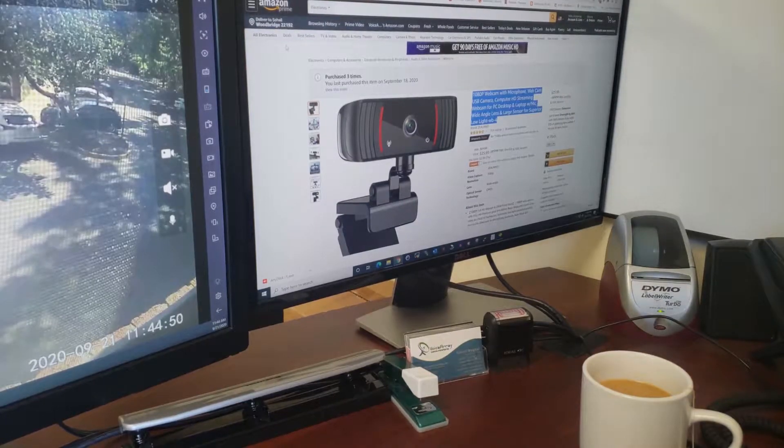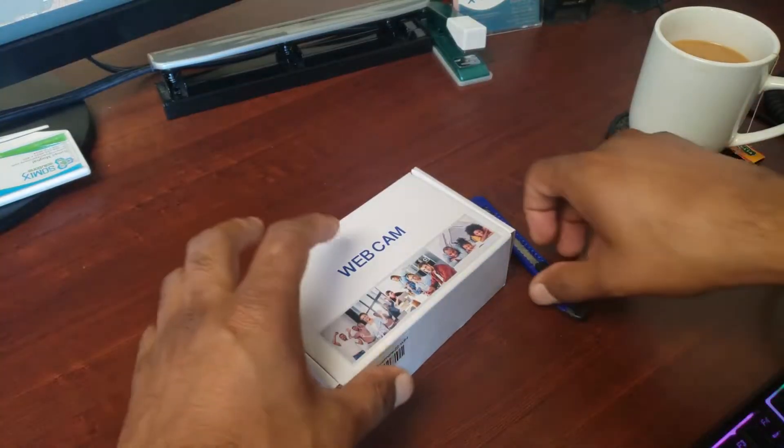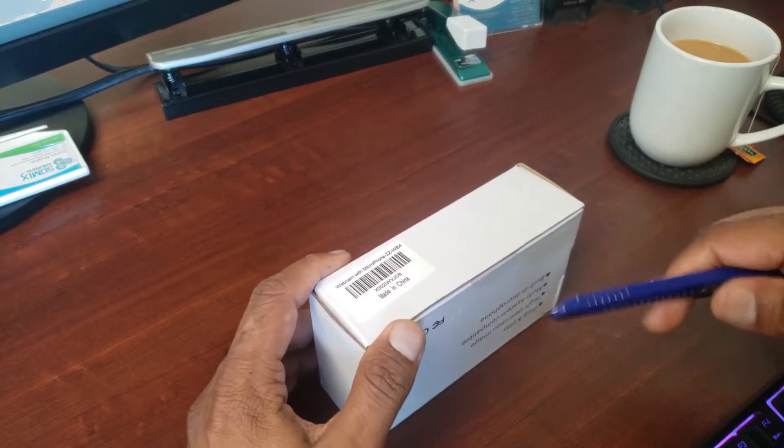Hello everyone, we're going to review a camera I ordered from Amazon. We're going to unbox it, review it, and plug it into Windows to see how the picture and everything works. Okay, let's start and open the box.